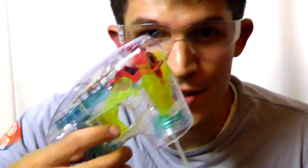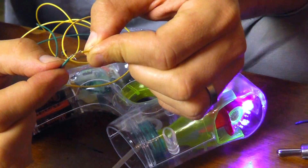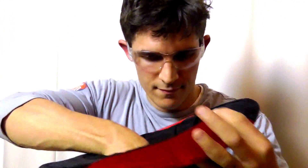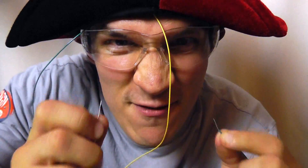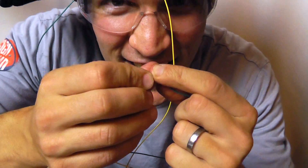First we'll try it with the trigger just to make sure that part still works. Oh good! Now to test the remote activation. Yes! Here it is, moment of truth. Bubble Hat Rev 2 in 3, 2, 1 — connect! Yeah! Bubble Hat! This is awesome! I'm going to be the talk of the town in this thing.